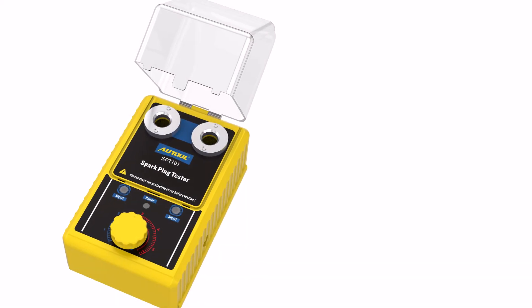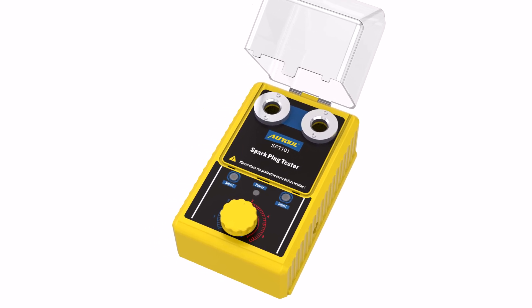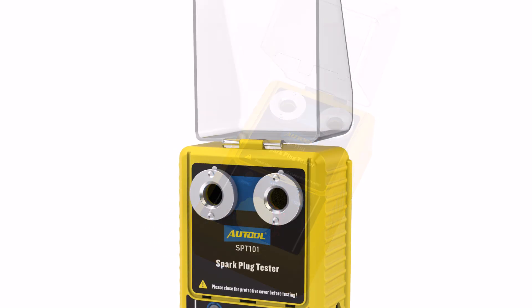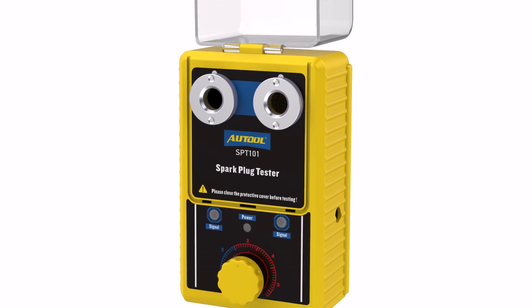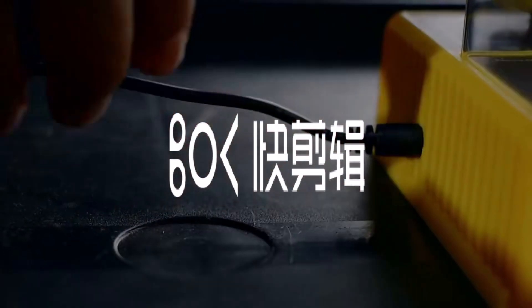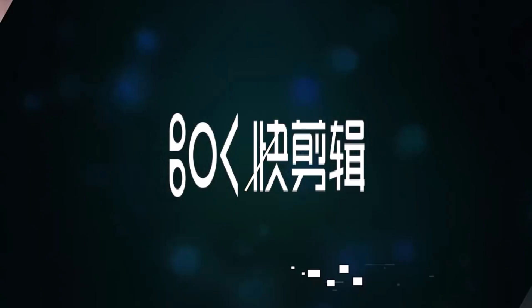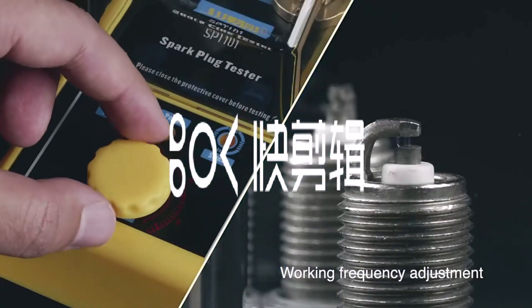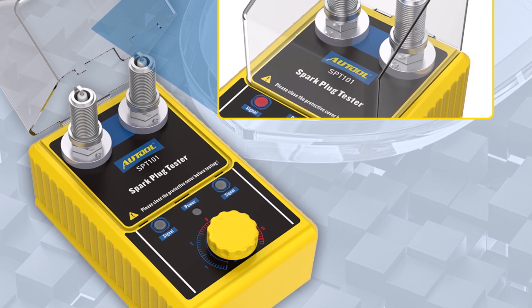With CE certification, this tester meets safety standards, and the built-in safety shield adds extra protection during use. It operates at 12V, making it suitable for most vehicles. Weighing 0.46 kilograms and measuring 8x8x12 inches, it's compact and easy to handle. Whether you're a DIY car owner or a professional mechanic, this tool helps you quickly identify faulty spark plugs and keep your engine running smoothly.